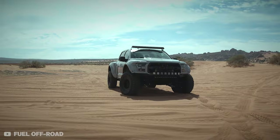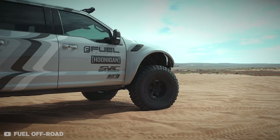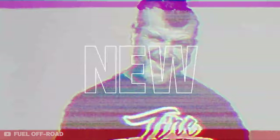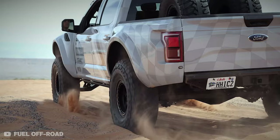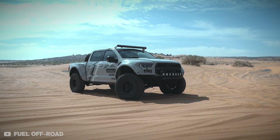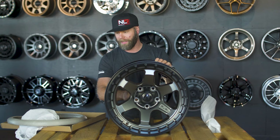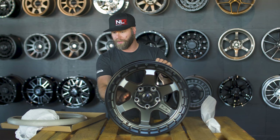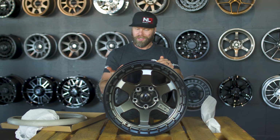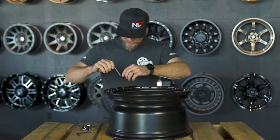Definitely a shout out to Wheel Pros for getting these over to us as quickly as they did. This is just one of three total finishes available — this one is the metallic gray or metallic silver wheel. Then we also have a bronze and a semi-gloss black, not quite satin and not quite gloss, that we'll show you guys in a second.